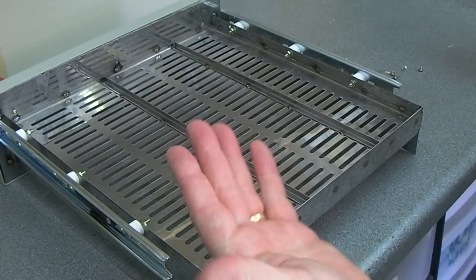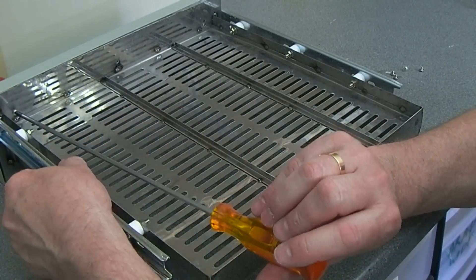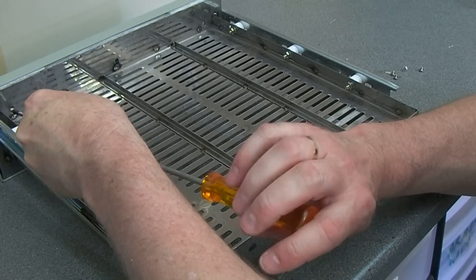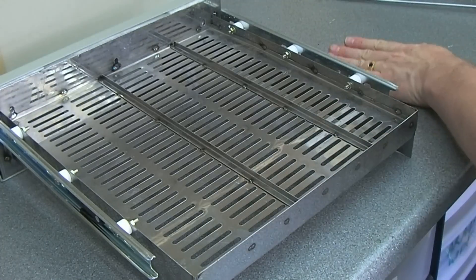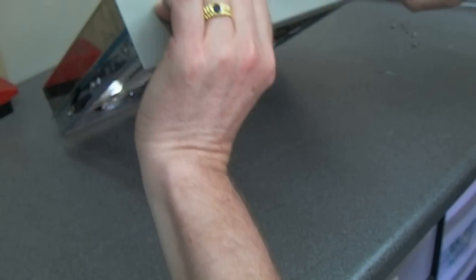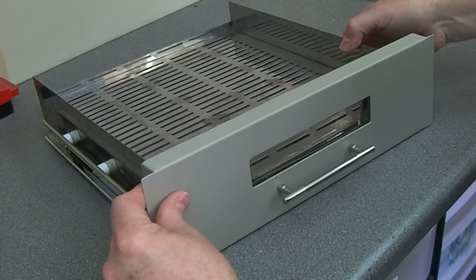There's quite a lot of grease all over this as well, which probably accounted for the smoke that was produced the first time it was used. Alright, the front is all loose now, just going to ease that off.